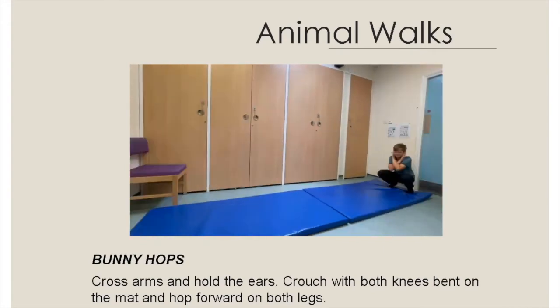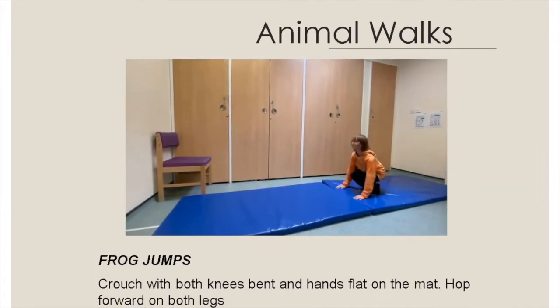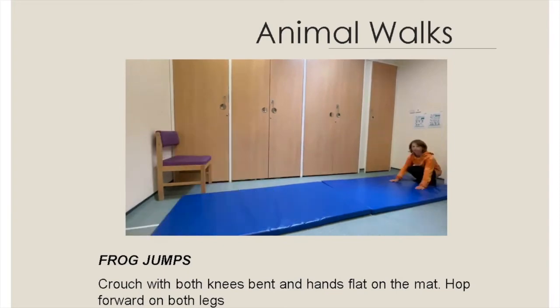Crouch with both knees bent and hands flat on the mat, hop forward on both legs.